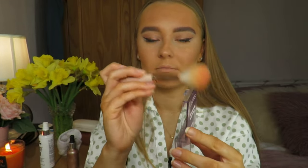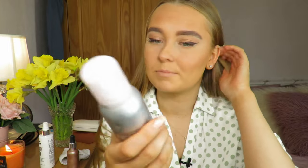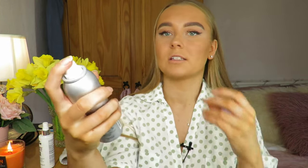For blush I'm using the Misguided Stop I'm Blushing — I really like this color. I take my blush brush and apply it on my cheeks, as this helps get that spring glow. Then I'm setting my face with the Misguided Superfix setting spray, just spritzing my face to loosen everything back up and add that spring and summer glow.